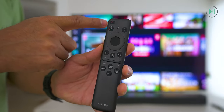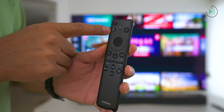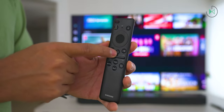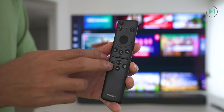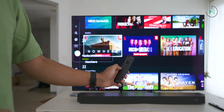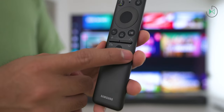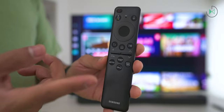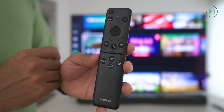Let me show you specifically its buttons. The design is super minimalistic — it completely forgets about number buttons. It gives us the power button, a microphone with its respective button since it supports voice control, a button for quick settings, navigation buttons with the select button, a button to go back to home, and a play or pause button. What I love about Samsung's controls are the volume and channel change buttons, which slide both up and down for switching. If you press the button, it puts the TV on total mute. Finally, we have direct access to Netflix, Disney Plus, and Prime Video, plus Samsung TV Plus, all with a minimalist white design.